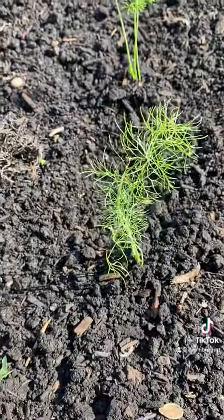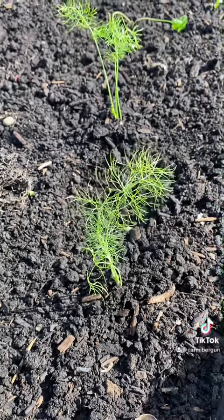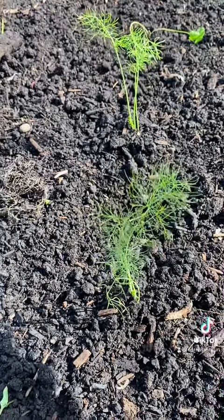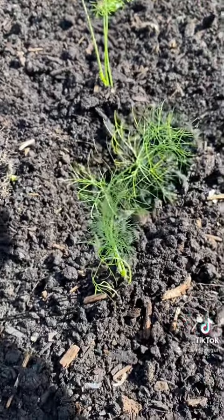So that's all — I replanted my fennel. I hope you will follow my page and please like and subscribe so that I can update you about this fennel. Thank you for watching, bye!